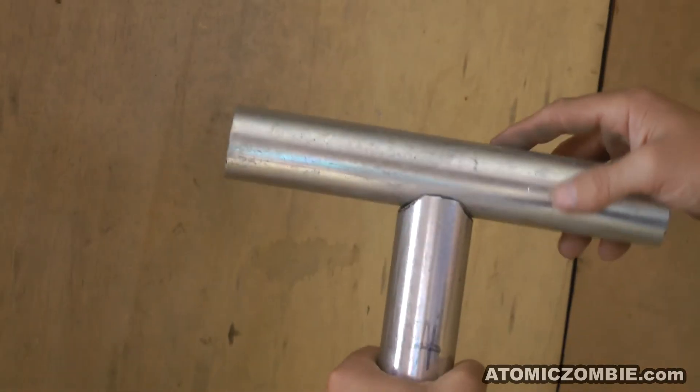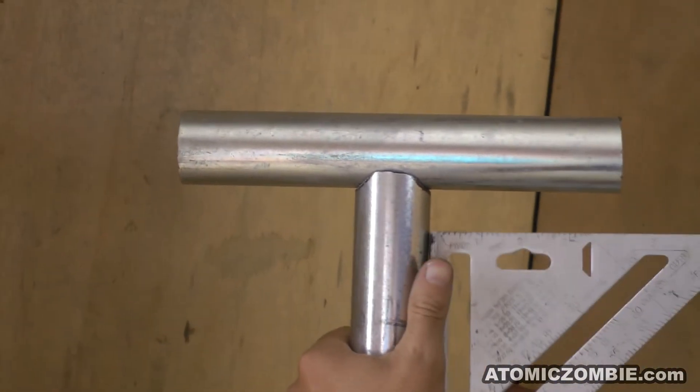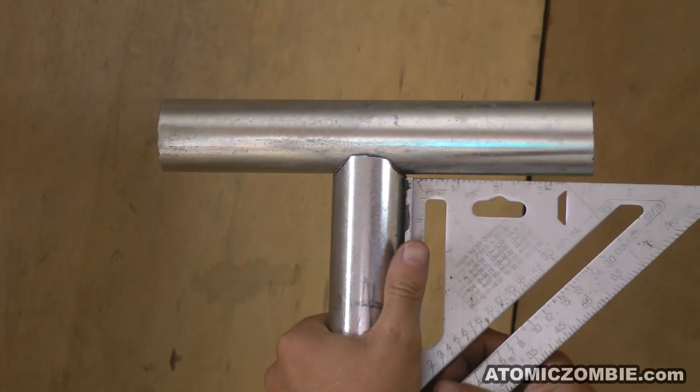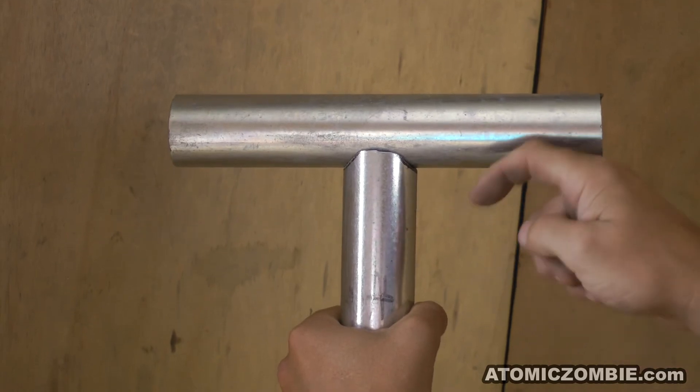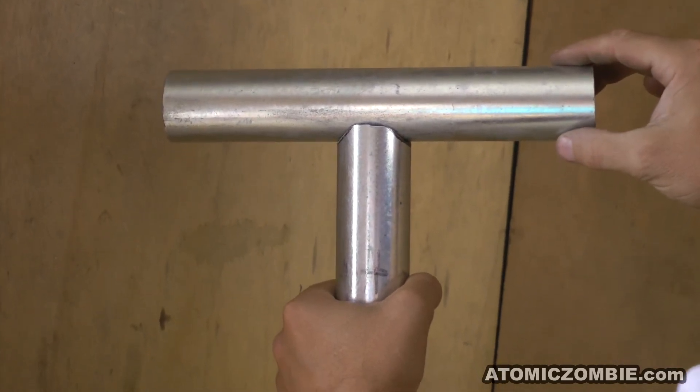When making a 90 degree joint, alignment can be checked using a square placed on the edge of the tubing. The angle can be adjusted by grinding the fish mouth on the side of the tube with the larger angle.